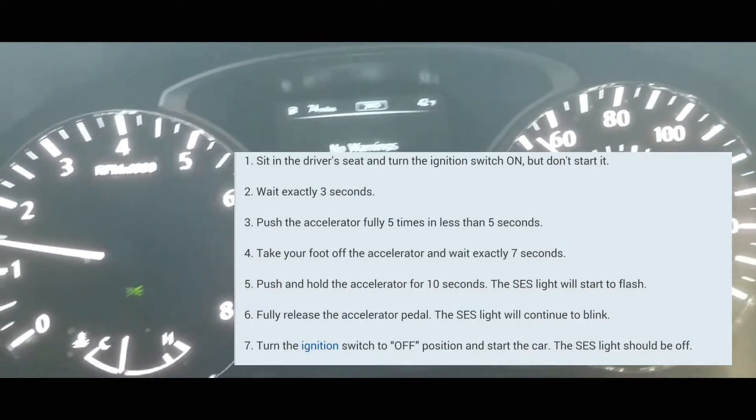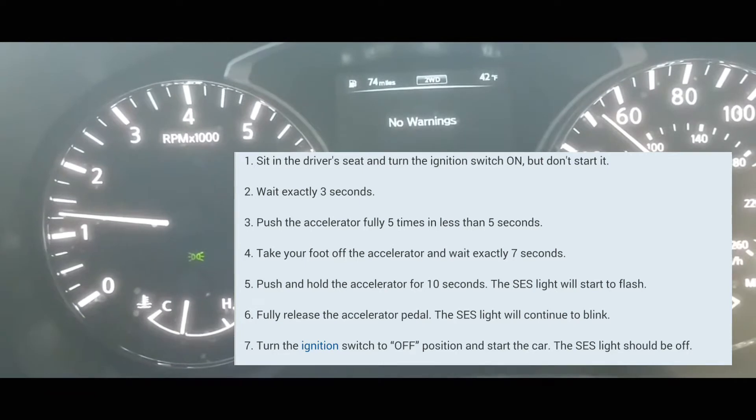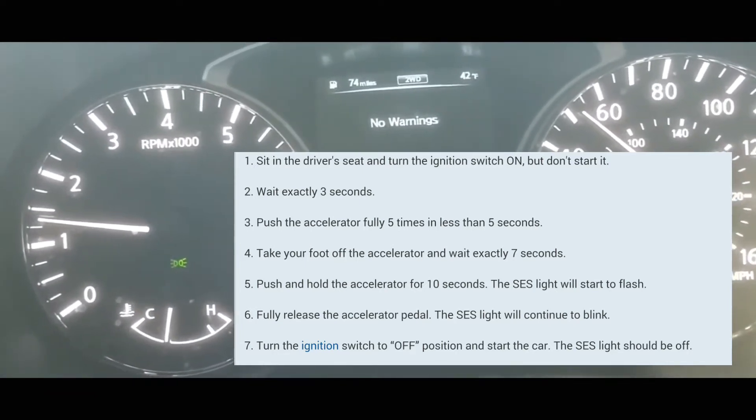Wait three seconds — just count one one-thousand, two one-thousand, three one-thousand. After that, you're going to press the accelerator pedal five times.